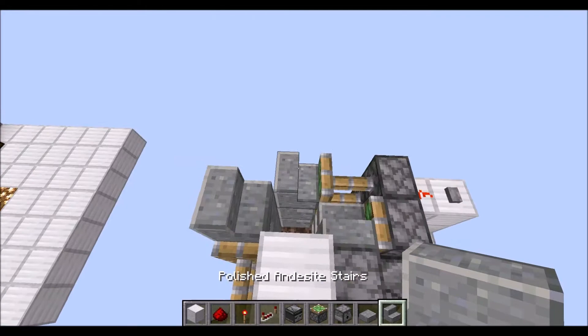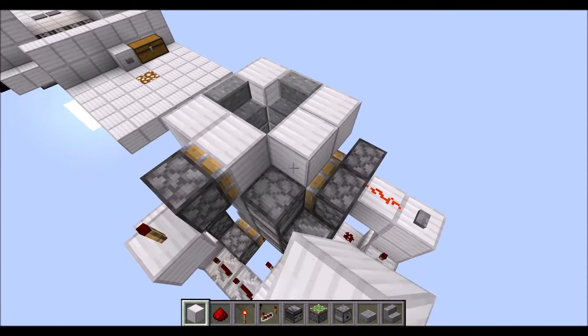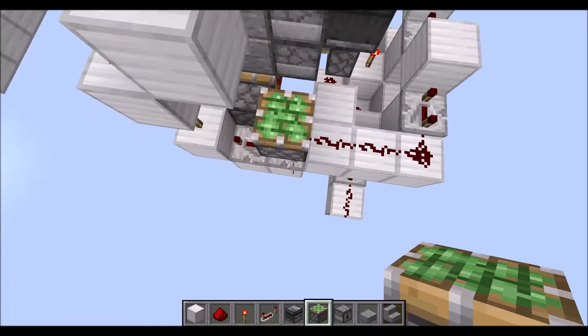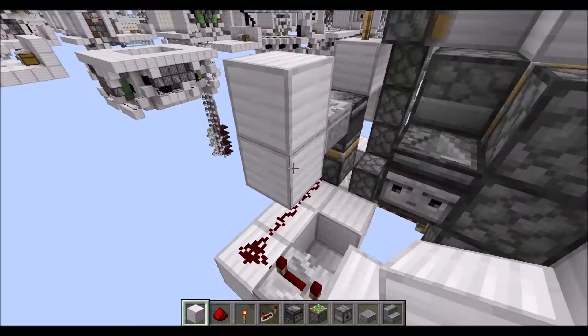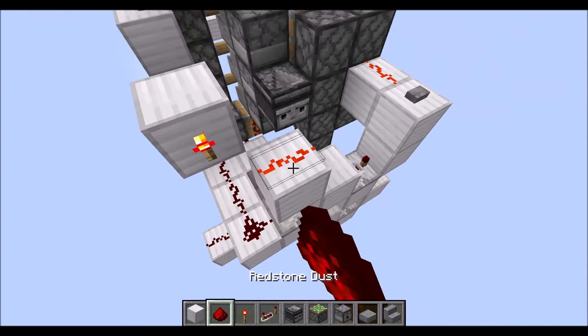Stairs here and there. Then blocks in the corners and on this side there. Let's go down here. First, the sticky piston on top of the repeater there. Observer in this direction. Then we need an upside-down slab right here. Repeater on three ticks in this direction, running into a full block with a torch on the side of it right there.